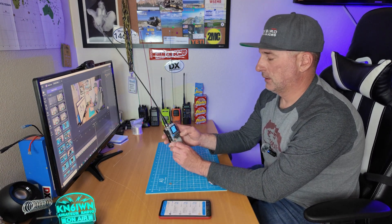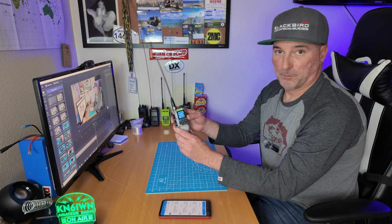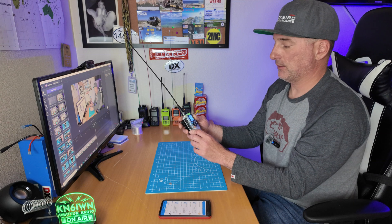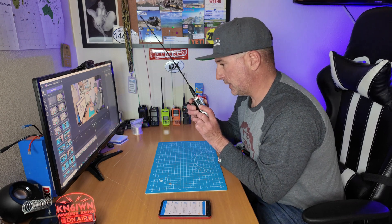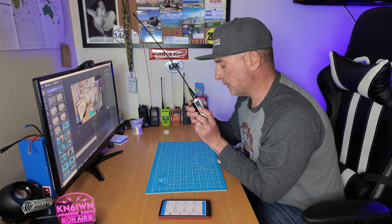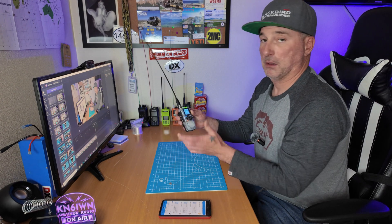Let's turn it on and go to channel 127. There it is — W7TAA, Peavine Peak, right up the hill from me. It's on the bottom channel so I'll press the bottom PTT. W6IWN, testing new radio programming. It works.